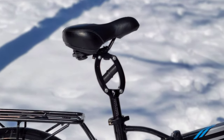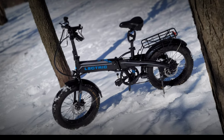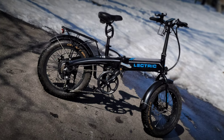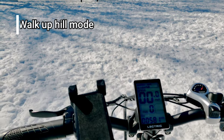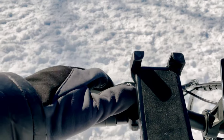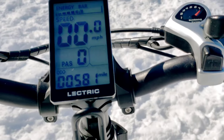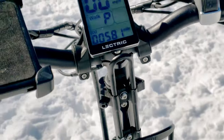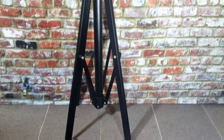That's a wrap for the Cane Creek Thudbuster suspension seat post review. Before we move on, let me show you the useful walk-up-hill feature. Let's say you need to get up a steep hill, or in my case you don't want to ride over icy uneven terrain with your camera gear. On the control pad, hold the down arrow for three seconds — after that the engine will kick in giving you powered assistance.